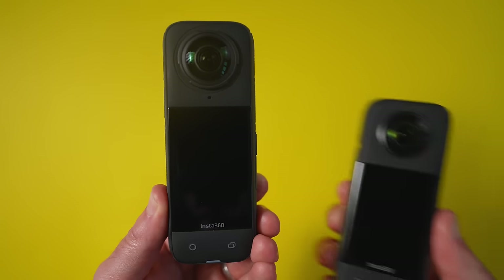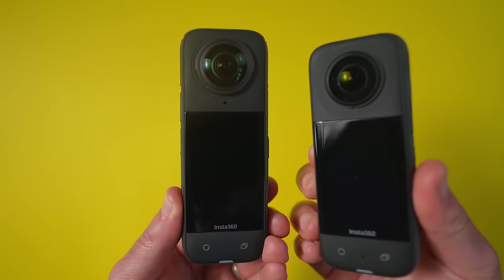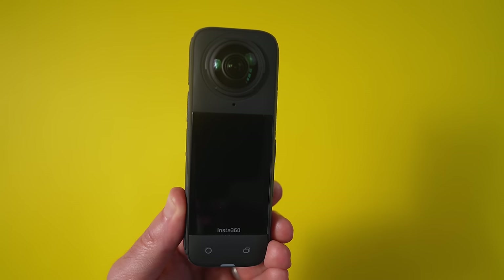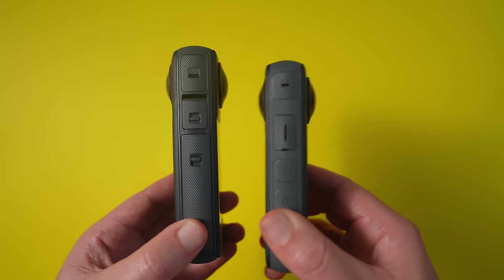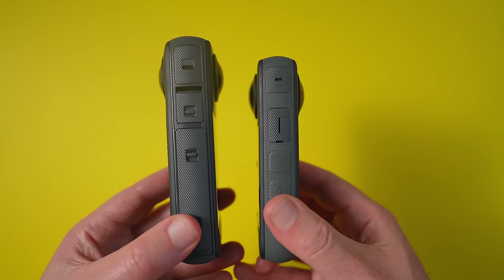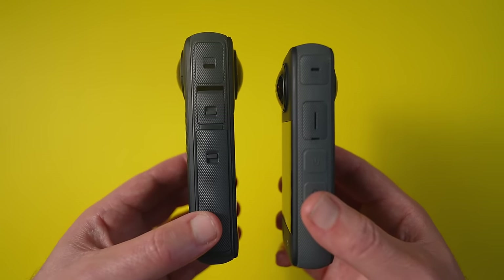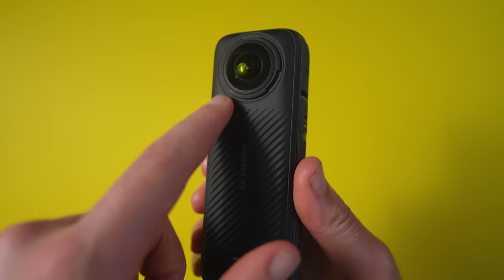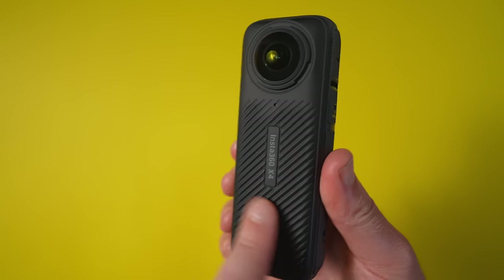You've probably noticed that the X4 looks identical to the X3. Since the X3 already had a great design, Insta360 knew not to change too much. However, there were some small changes — the body is slightly thicker on the X4, it's also a little bit taller and a few grams heavier, though it's still not that heavy.